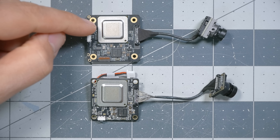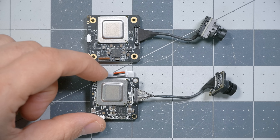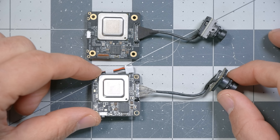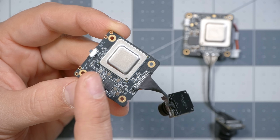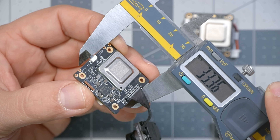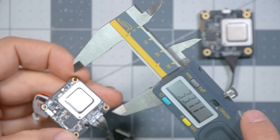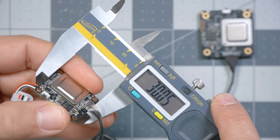I'm Joshua Bardwell, and you're going to learn something today. Here we've got the 1S VTX on the top and the new Lite 1S VTX on the bottom, and you can immediately see a few of the differences. Both have the same 25 millimeter spacing on their mounting holes, so they're going to mount in the same frames in exactly the same way. But the original VTX was 33-ish millimeters square, whereas the new Lite VTX is just a little bit smaller at a flat 30 millimeters exactly.